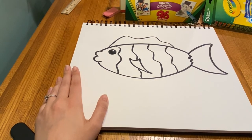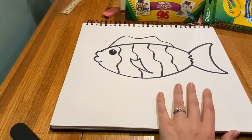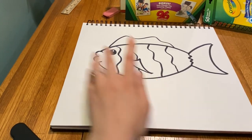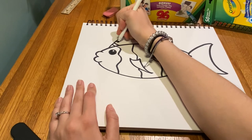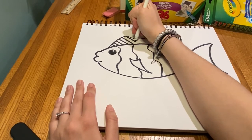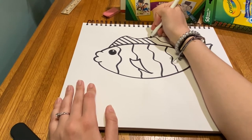The next step is the hardest — this is where I'm going to add all my patterns. I'm going to do the first couple with you and then fast forward through the rest. Up here I want to draw some lines, really simple, using the nice wide part of my marker. It doesn't take too long but I'm being really careful.